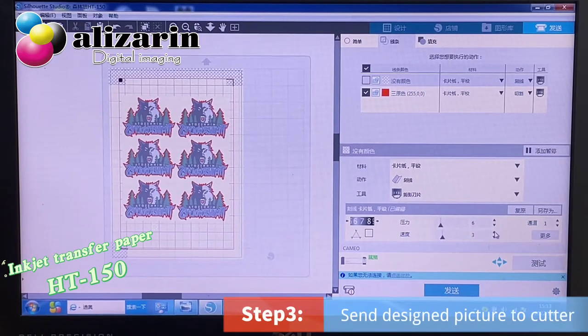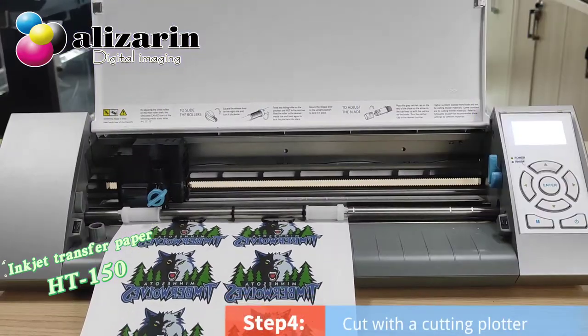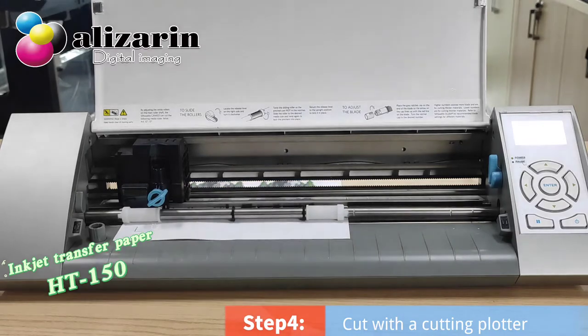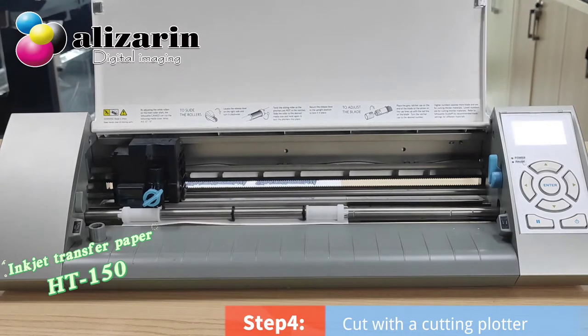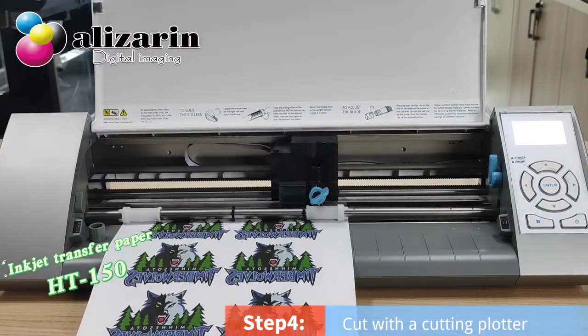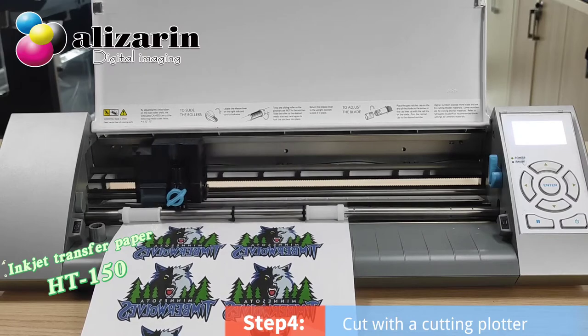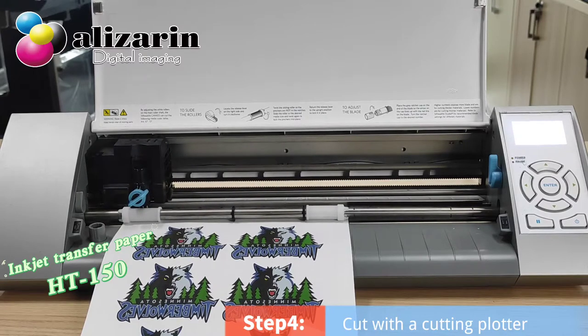Third, we should send the design picture to the cutter. We use the cutting plotter to engrave the picture we want. As you can see, the cutting process is very smooth, because HD150 is flexible and elastic.